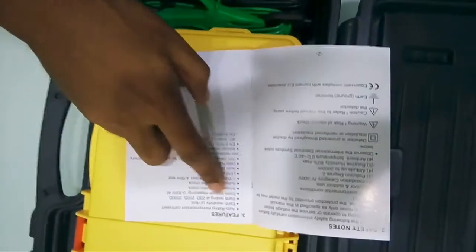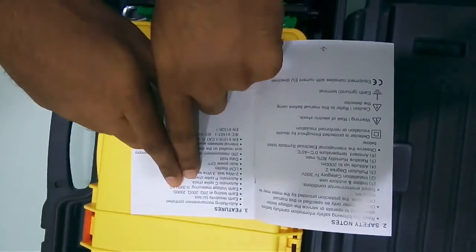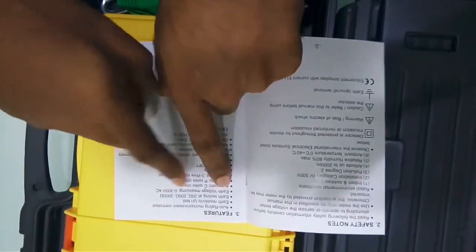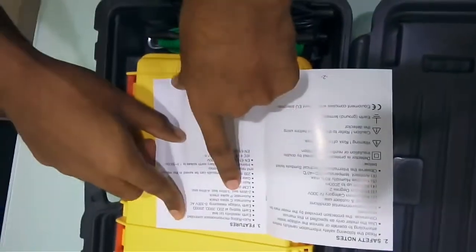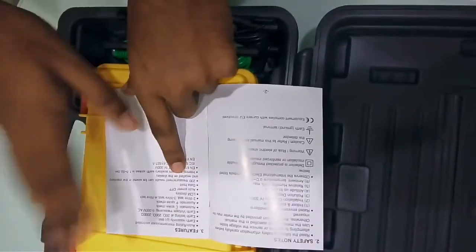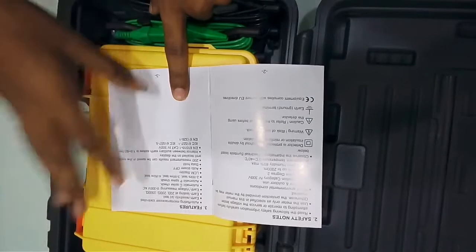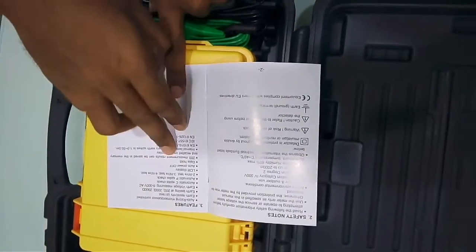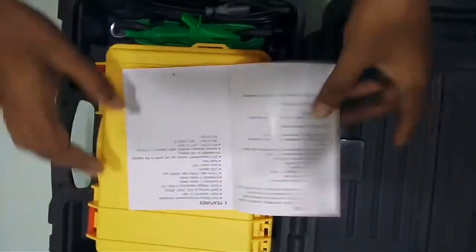You can check earth resistivity and earth resistance up to 2000 ohm — that is 2 kilo-ohm. In addition, earth voltage measurement can also be done. It features a large LCD display, auto power off, data hold, and you can store up to 200 measurements.